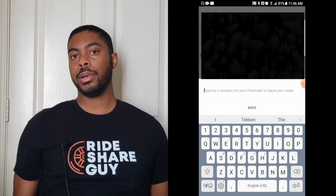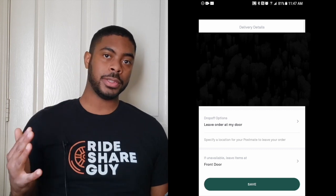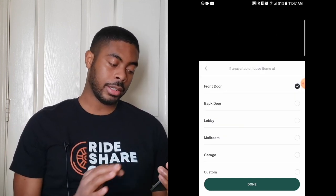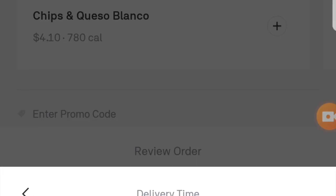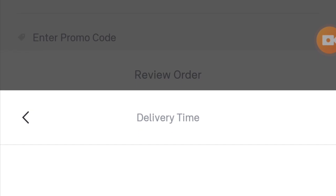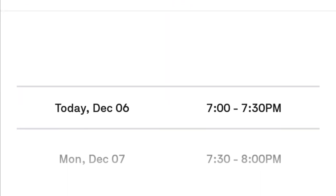Providing your apartment number and any gate code goes a long way towards helping the Postmate get to you as soon as possible. At the very bottom, you can get even more specific about where you want your carrier to leave your food — you can tell them if you want it left at the front door, back door, lobby, mail room, garage, etc. If you click on a delivery time, you can also schedule a delivery if you desire. So if you wanted to schedule a delivery for a certain time in the future, you can pick that time and day, and the ping for delivery will go out at that scheduled time.